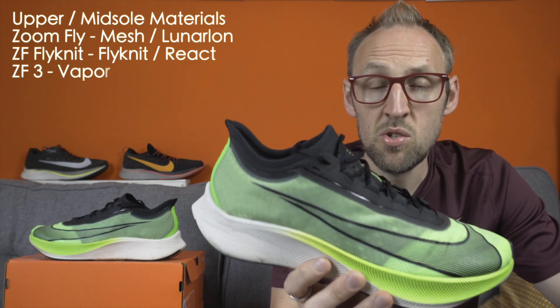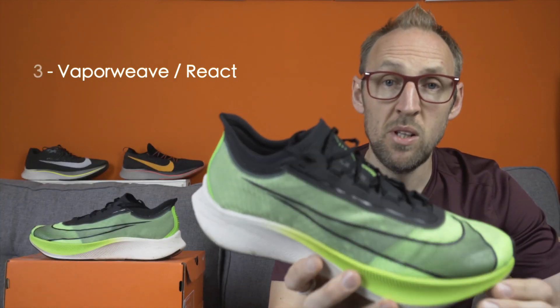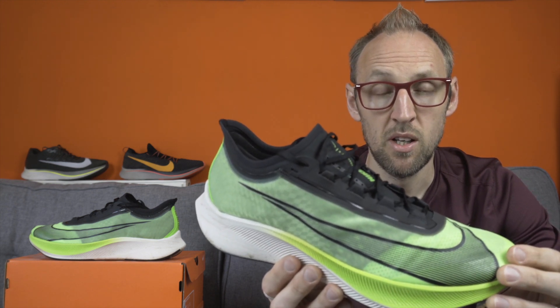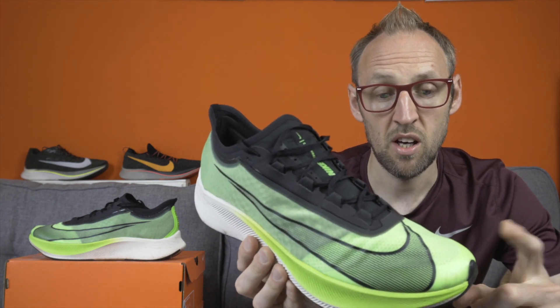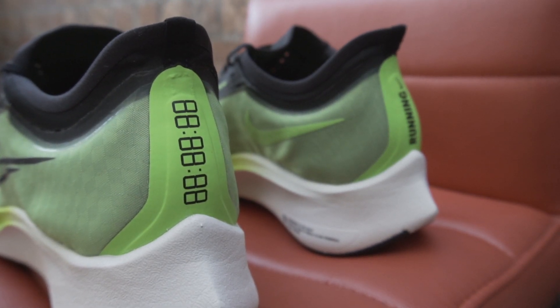So all in all, are the changes to the Zoomfly series a positive or a negative? It would be nice to see a drop in weight rather than a trend moving in the opposite direction. I think the upper is an improvement, although some viewers have noted sizing issues with the Zoomfly 3 — it does seem to run a little long. There are also going to be people with issues about the heel area, as there is no heel counter.